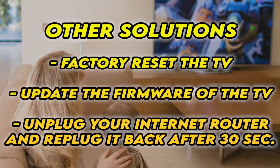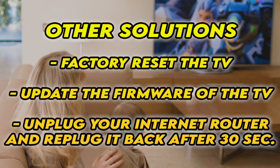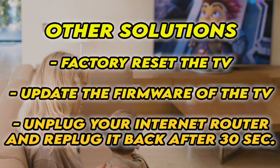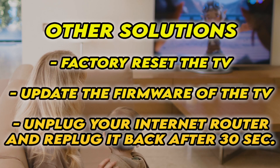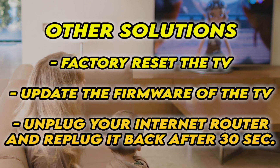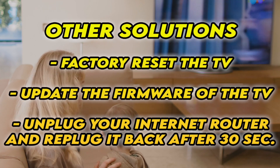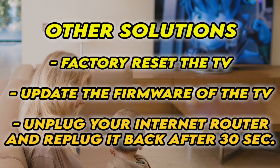If it's still not working, I have three other solutions: first, factory reset your TV — there are many tutorials online, I even have some on my channel. You can also check if your TV has the latest firmware. And if your TV doesn't connect to internet at all, unplug your router for at least 30 seconds and plug it back.